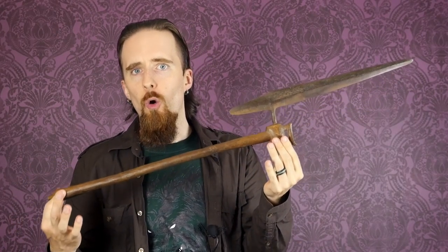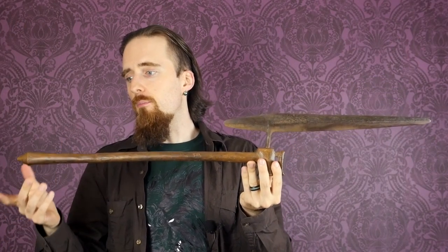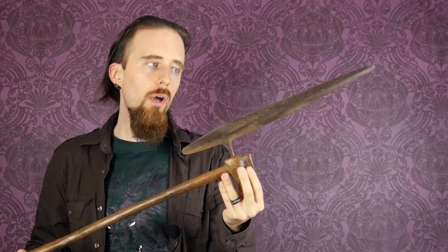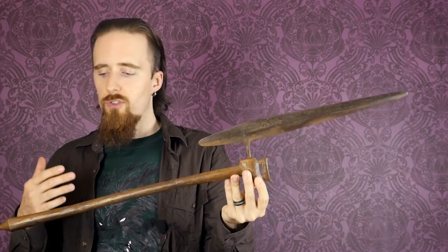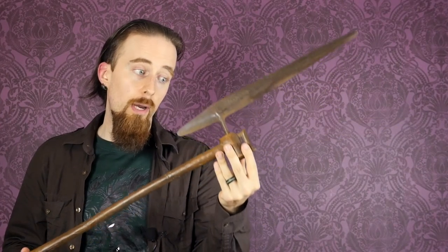I originally intended to get this for testing — to polish it, sharpen it, and use it — but there's always the concern with antiques: do you alter them or do you just leave them be? Because altering them changes their value, and some people think they should always remain the way they are. Personally, I think in the case of a weapon like this, if it was originally intended for use in combat, it's perfectly fair to restore it and sharpen it and actually try it out.